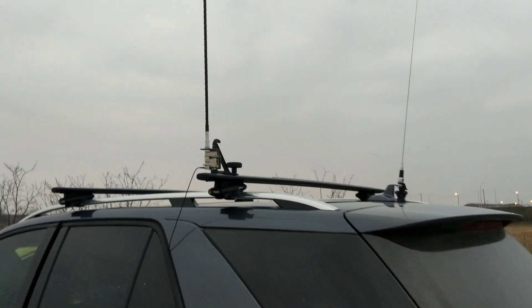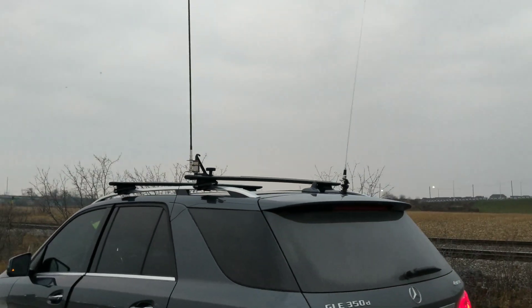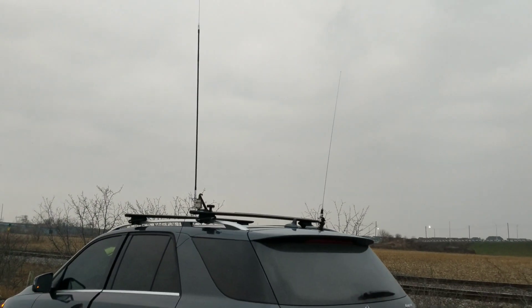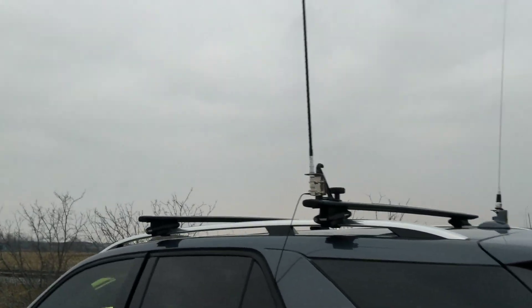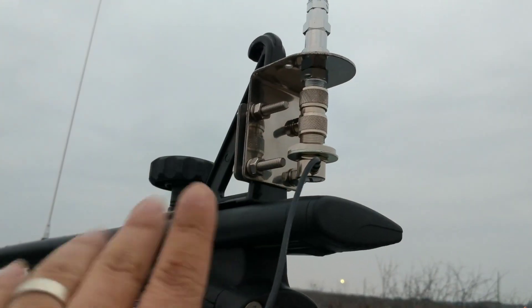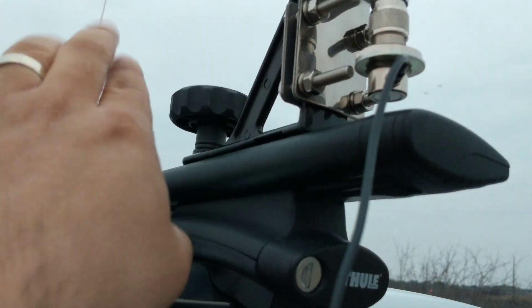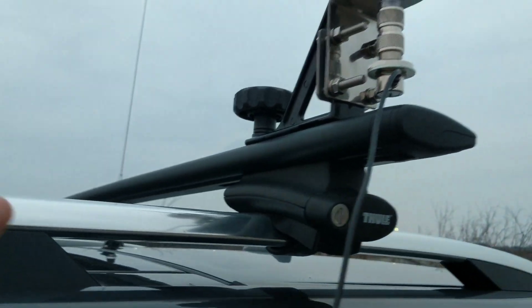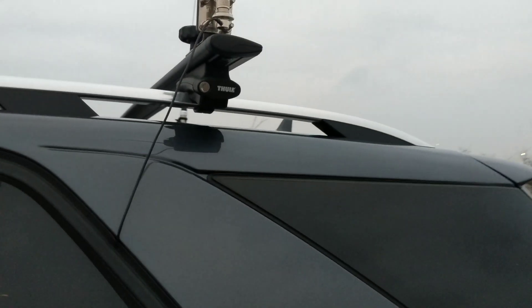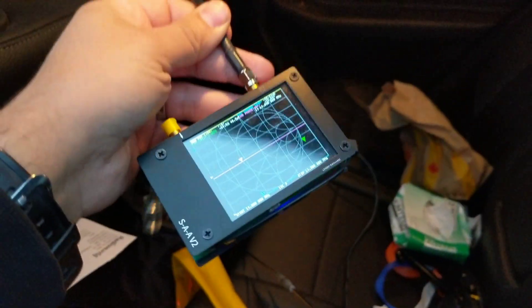Honestly, it's not very practical to drive around with this — I'll get too many odd looks, maybe I'll be too embarrassed. But it is working. 40 meters would work too, of course you need a slightly better ground plane. It is grounded quite well though — there's a metal pin in here touching the roof rack. And of course you have capacitive coupling with the vehicle body.